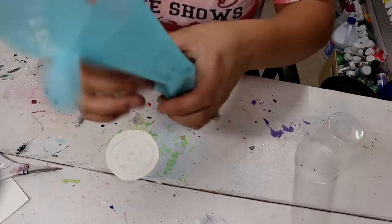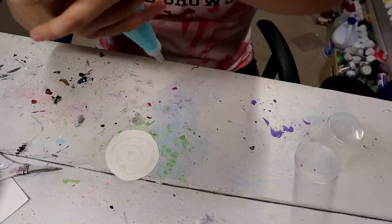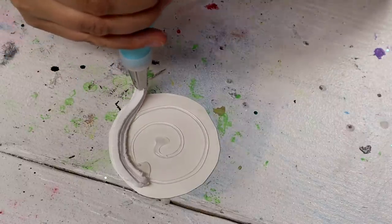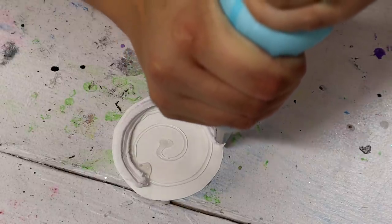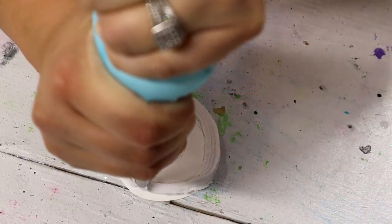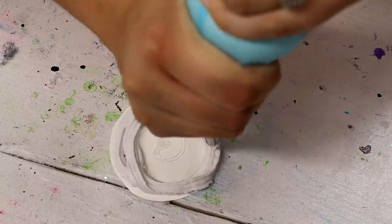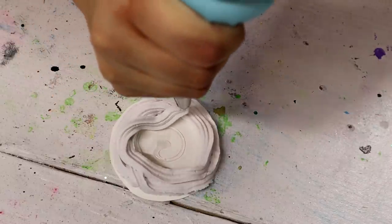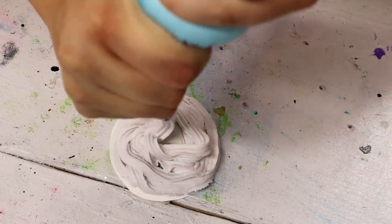I just put some of that spackling down inside the piping bag and I'm just going to pipe this like a cake — slow and steady, going all the way around. I want to get as close to the edge as possible because I really don't want the paper to show. I'm just going to keep that swirl going until I'm satisfied with how it looks. And that's why I said this takes a lot more than you would think, because you want to fill this up and you might want to make it really tall.